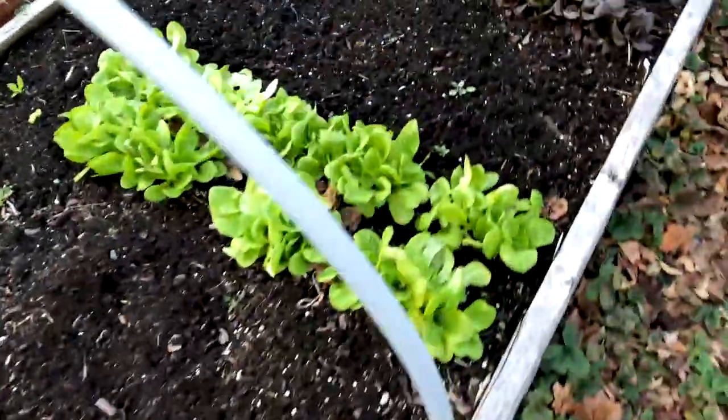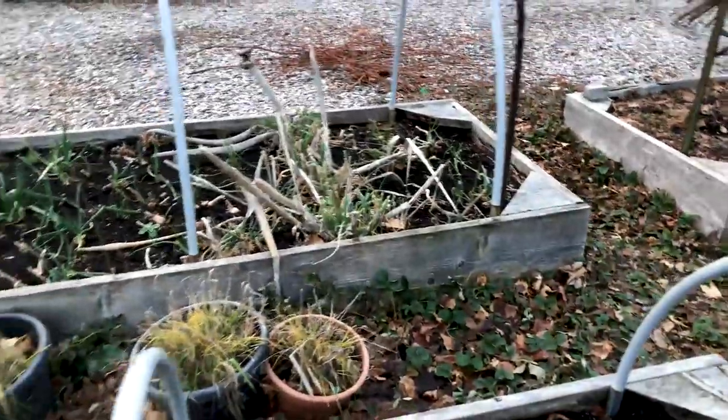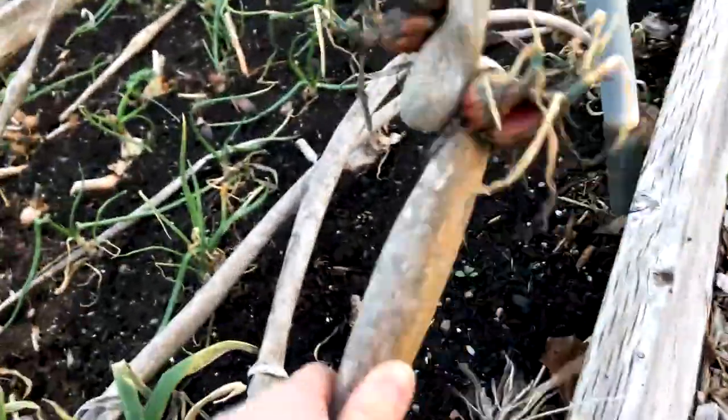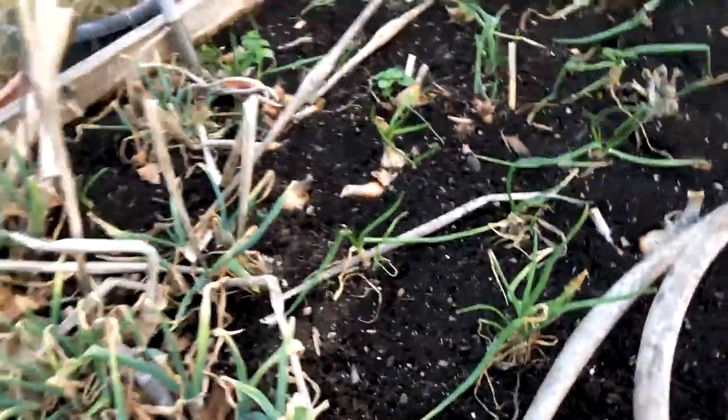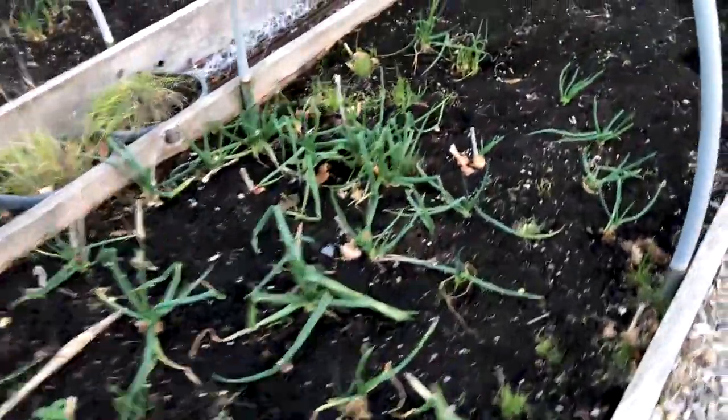And this is some lettuce that I sowed - it's just growing exposed to snow, to freezing weather, and it doesn't make any difference. And this is just onions. I've got Egyptian walking onions over there - they're really cool if you've never seen them before. What they do is they grow this ball on a stem, and then it bends over and sows itself. And then they grow back and you basically have a forever supply of green onions. It's really amazing.